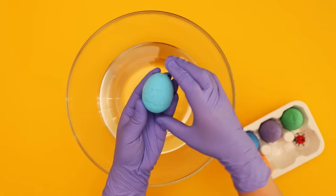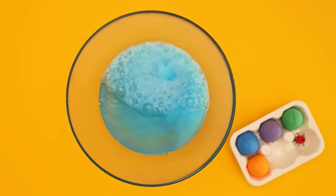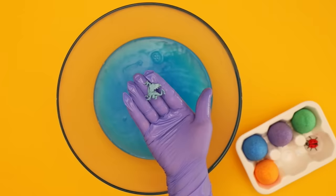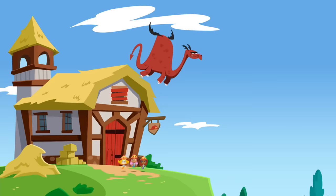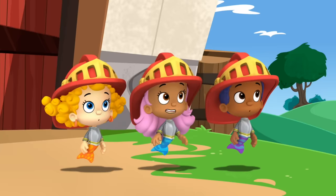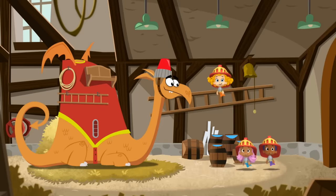Next up is the blue egg. What's inside? That's one cool dragon. Let's check out a dragon fairy tale with the Bubble Guppies. It's a fire-breathing dragon! This is an emergency. It's a fire-breathing dragon, but the fire-fighting knights had a dragon of their own — a water-breathing dragon!